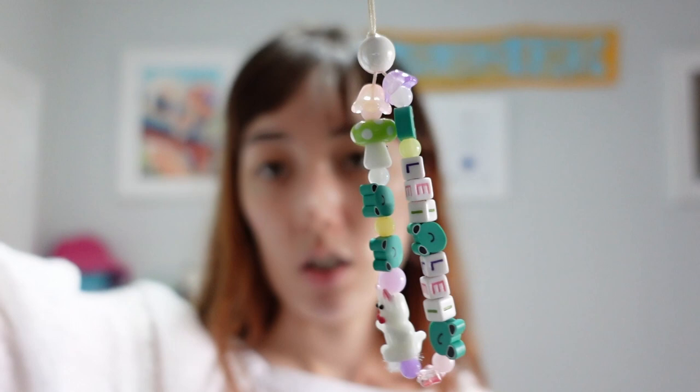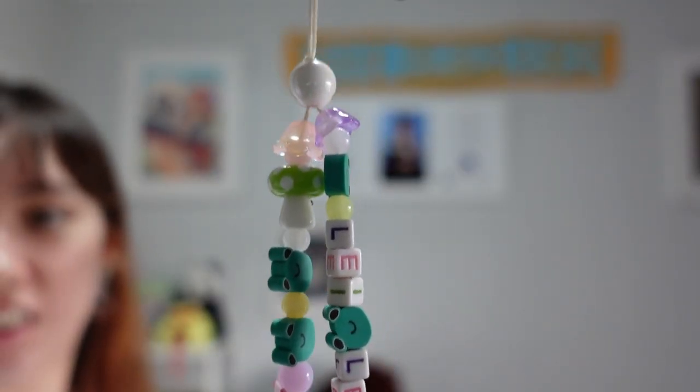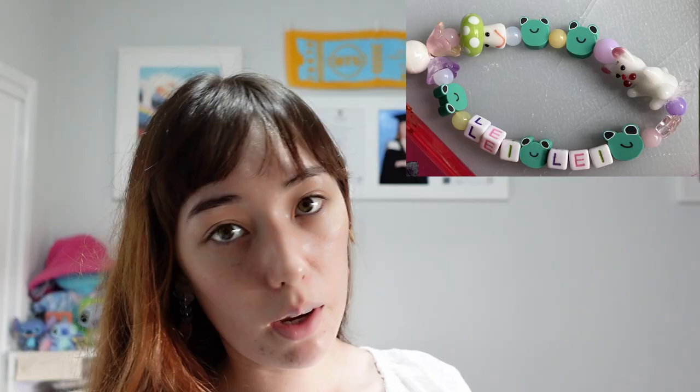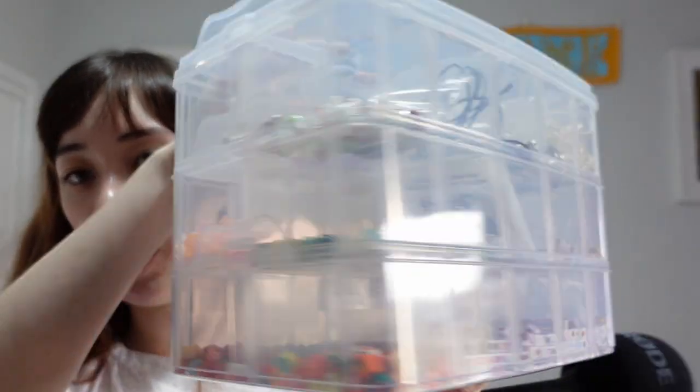I pick up a lot of craft hobbies and the most recent one has been keychain making. This is my phone and this is a little keychain I made. It says 'lele' which is my nickname short for Lena. I also made one for my sister, one for my sister's friends, and another one that was more like a rosary-looking thing — just a bunch of beads together for my other sister. But yeah, I've really been liking this. I got a little bead collection.